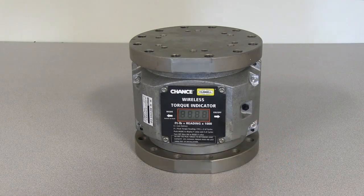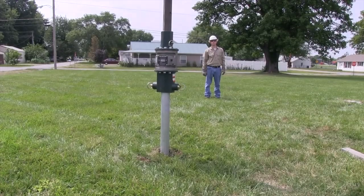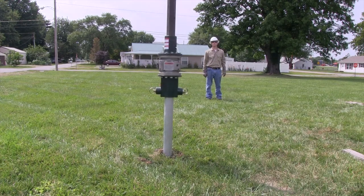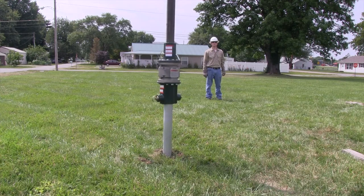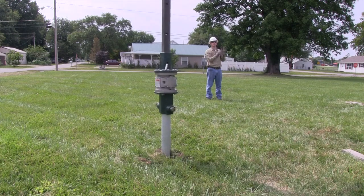The Wireless Torque Indicator has a number of features. The indicator is equipped with a radio transceiver that broadcasts torque data to at least 50 feet. It has a four-digit LCD that is easy to read in full daylight, giving the operator a direct reading of installation torque at all times. The display reading multiplied by 1,000 is the torque in foot-pounds. Torque is displayed in 100 foot-pound increments from 500 foot-pounds to 30,000 foot-pounds. The indicator has a solid one-piece spool design to withstand bending loads.